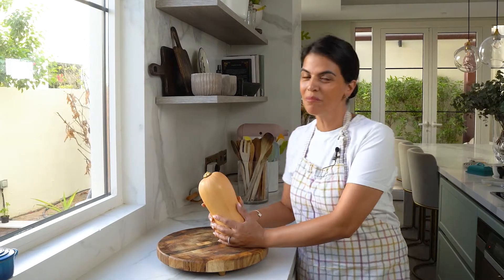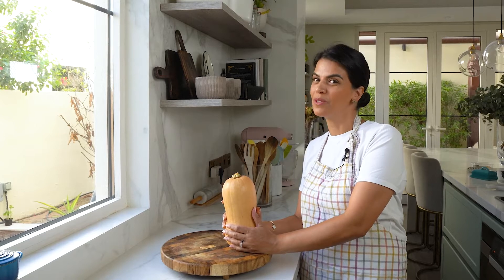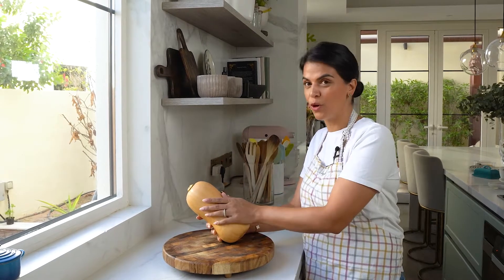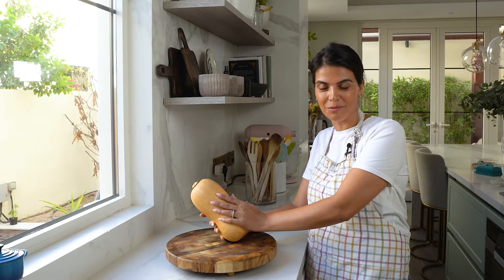It's the festive season, pumpkins are in season, and today I'm going to show you how to make a pumpkin macaroni and cheese. Yep, you heard it right, a pumpkin macaroni and cheese. Here I've got this beautiful butternut squash. I'm going to roast it in the oven and show you how to make this delicious creamy recipe.